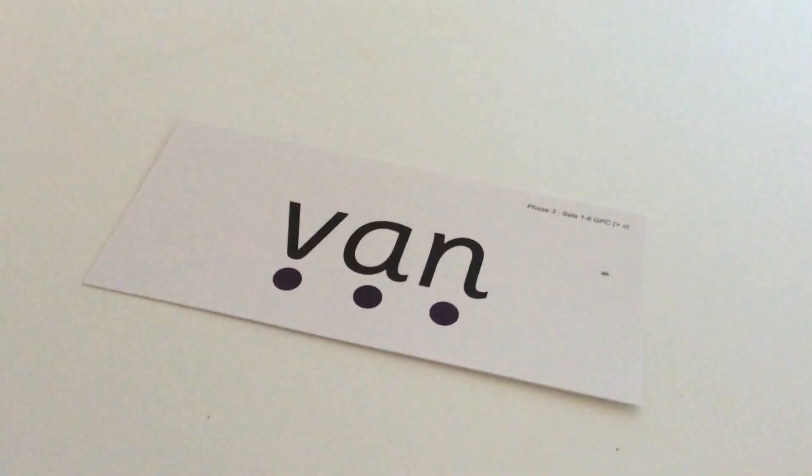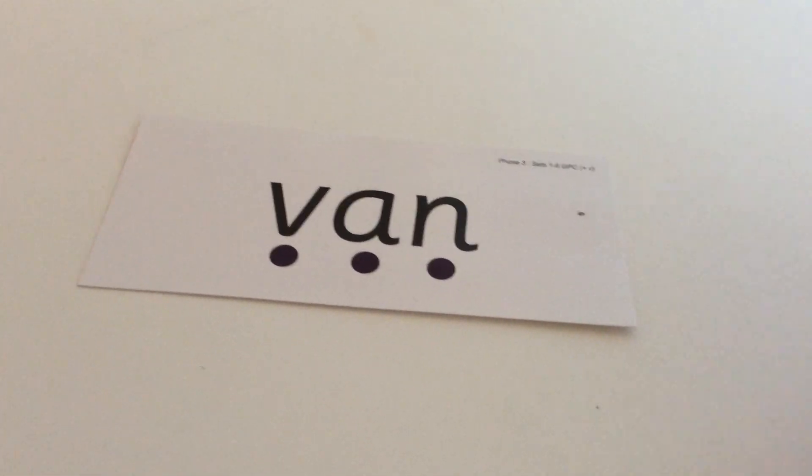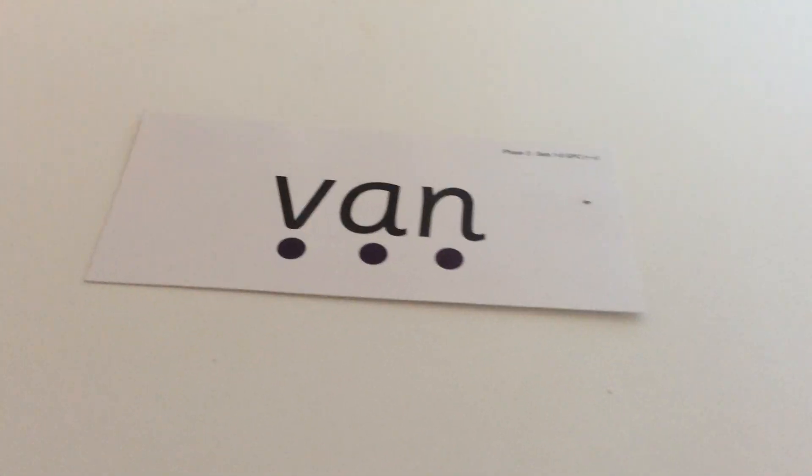So we're going to start with our first word. I'm going to say what the word is, break it down into its sounds, and you're going to write it. Then I'll show you the word so you can check. Your first word is van: V-A-N. Van. So the word is van, V-A-N. And that is what van looks like when you've written it. Check that all your letters are formed correctly and the right way round. If they're not, write it correctly underneath.